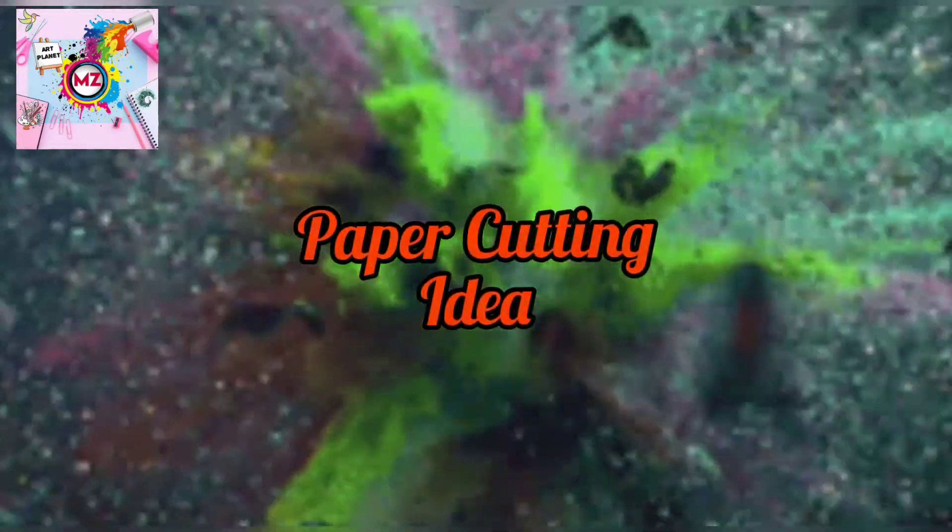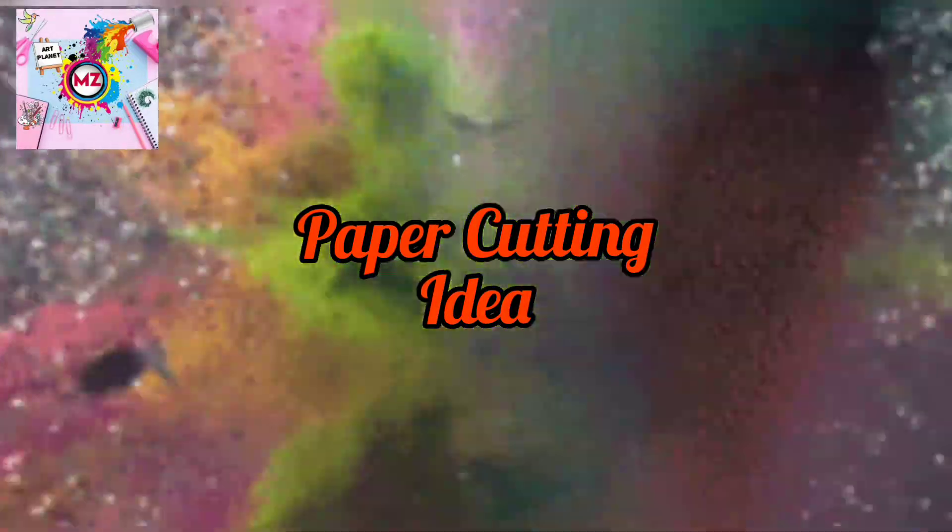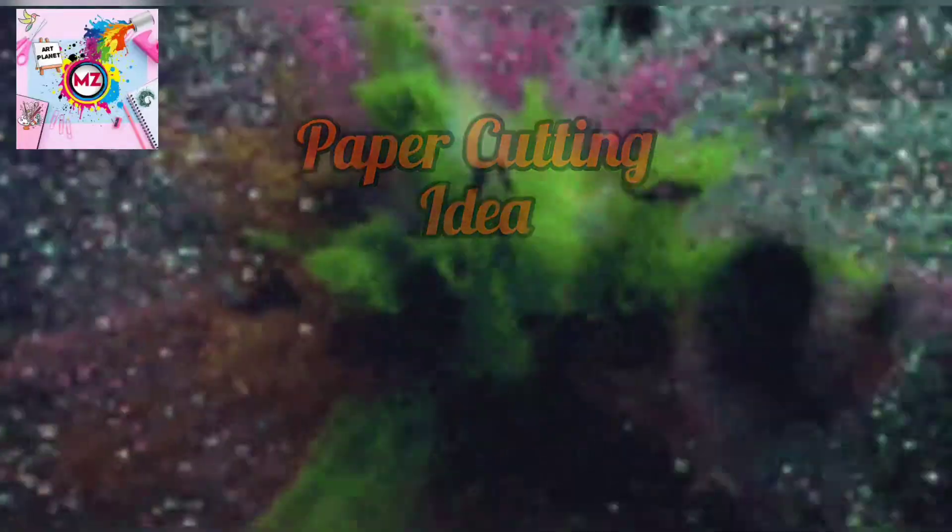Hello viewers, how are you all? I hope you all are fine and great. In today's video, we will see how the flower will be made.